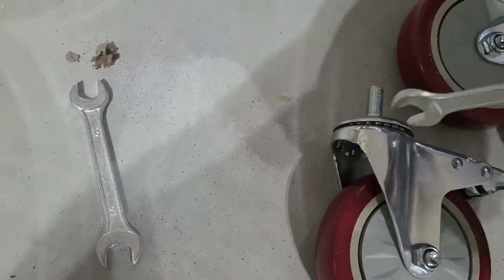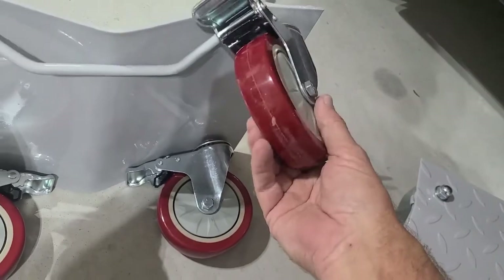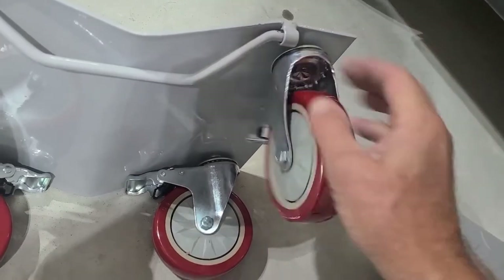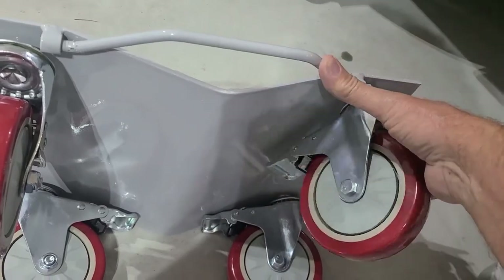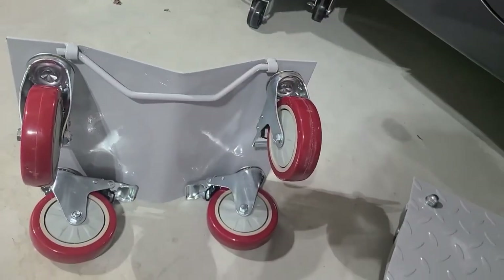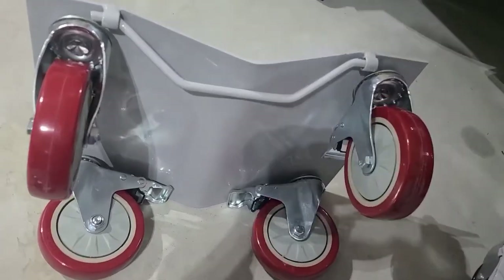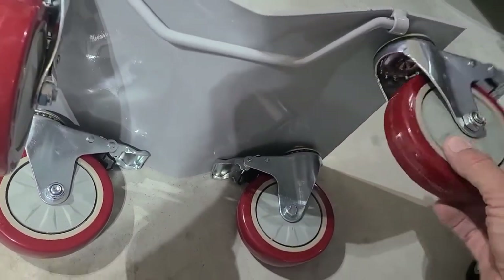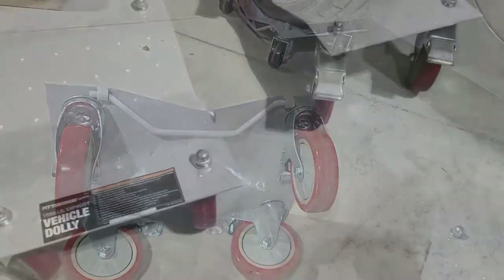I've already run into my first engineering issue. The brake arm coming out here actually hits the bar. If the bar is all the way up it won't hit, but I don't need the bar on there anyway, so I'm probably going to cut that off instead of modifying the wheels. I don't really need the brakes either — we'll see.